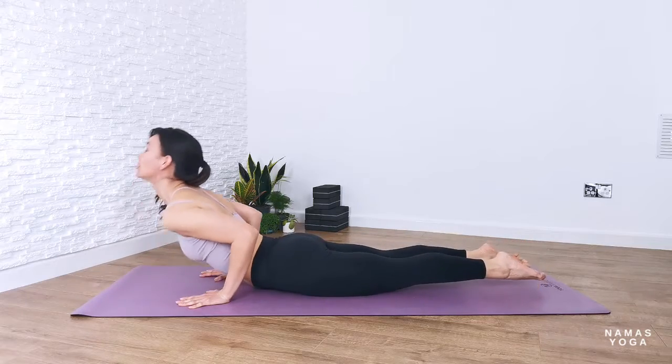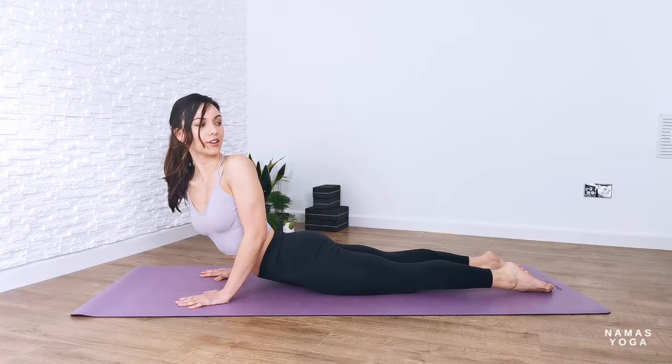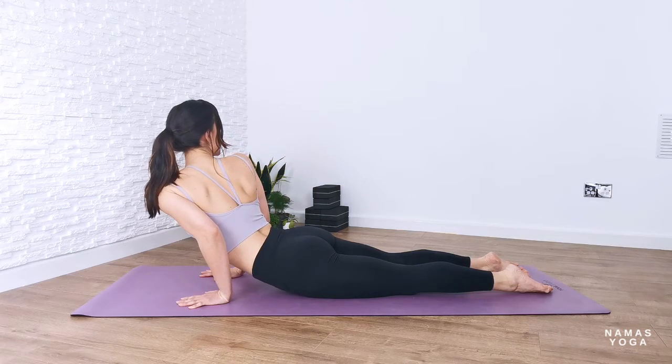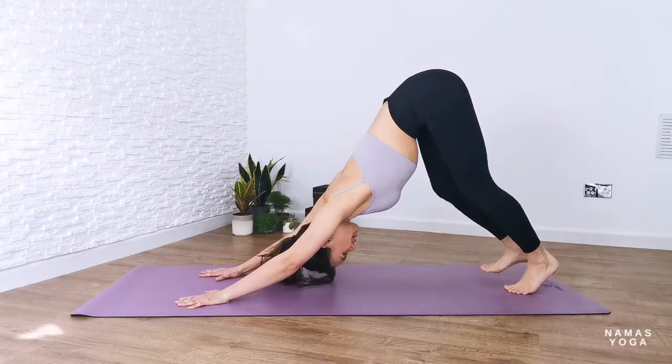Plank pose, chaturanga dandasana down, extra little push, cobra rising. Now in this cobra I want you to soften the elbows more, look over your left shoulder, come back up, soften the elbows, look over the right. Back to center, push the bum back into downward facing dog.